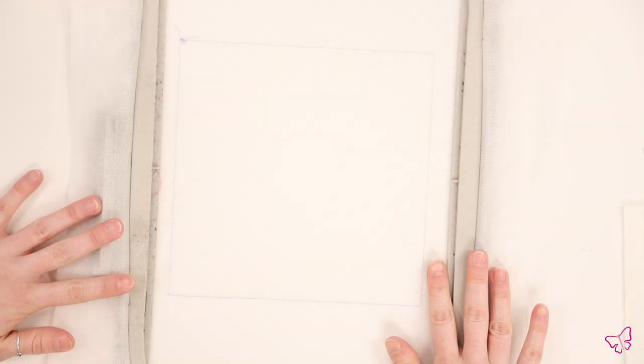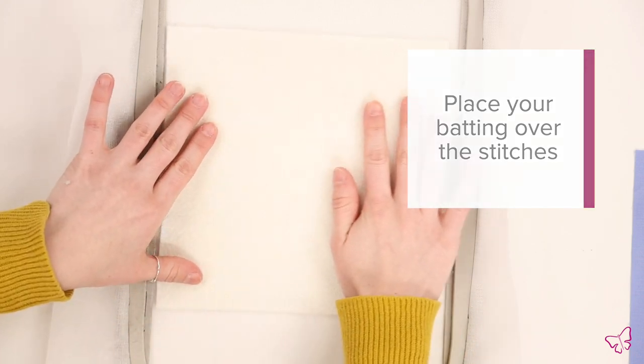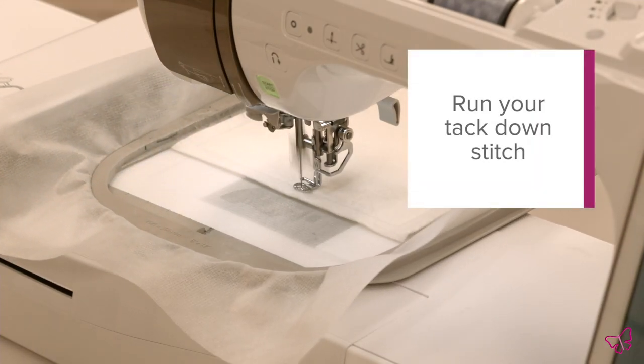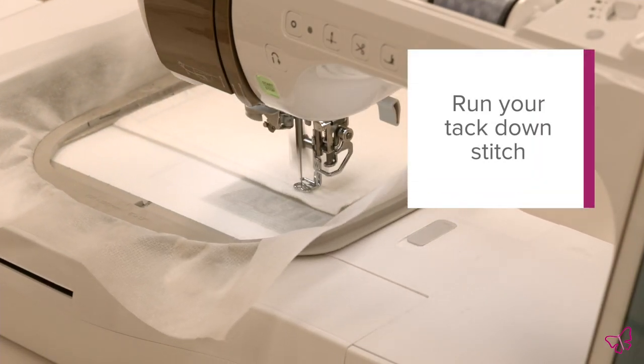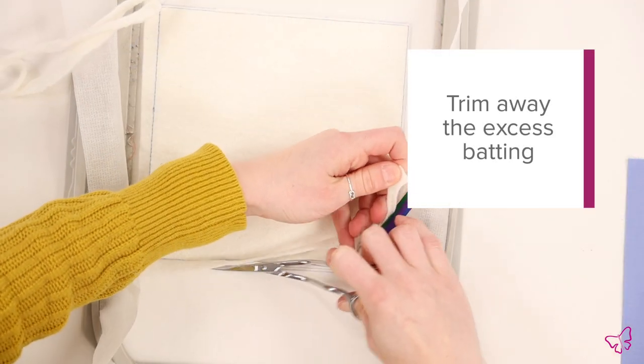Once you have run the placement stitch, it is time to lay our batting. Take a piece of quilt batting and lay it over the squaring stitches, being sure to cover them on all four sides. Then you can return the hoop to the machine to tack it down. Once your batting has been tacked down in place, we can remove the hoop from the machine and use a pair of curved tip scissors to trim away any excess batting.